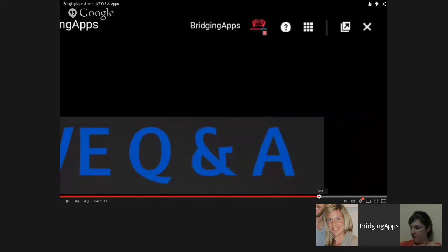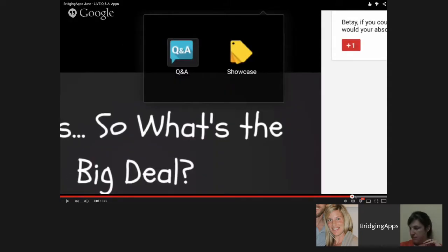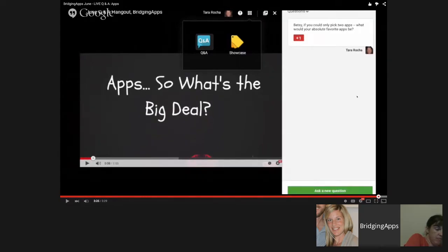When you click the squares — which is the apps button — these are the apps we've enabled for the Hangouts. If you click Q&A, it's going to give you a panel, a window that pops up. This is an example of a question I submitted. You can submit questions at any time during this Hangout. To submit a question, scroll down to the very bottom in the green box and click 'ask a new question' — it comes to us right away.